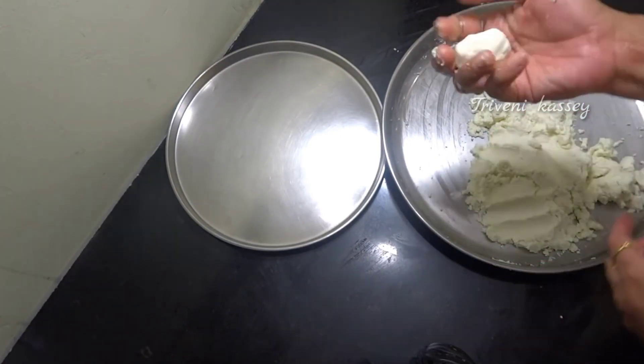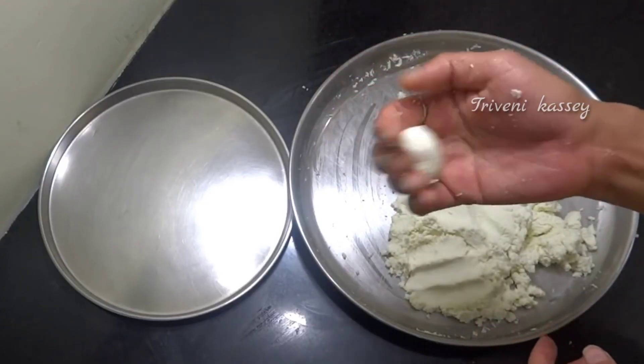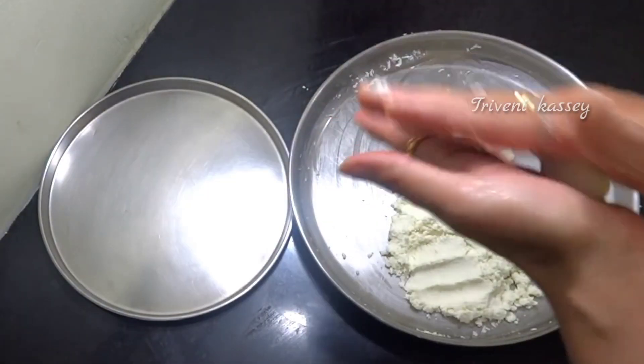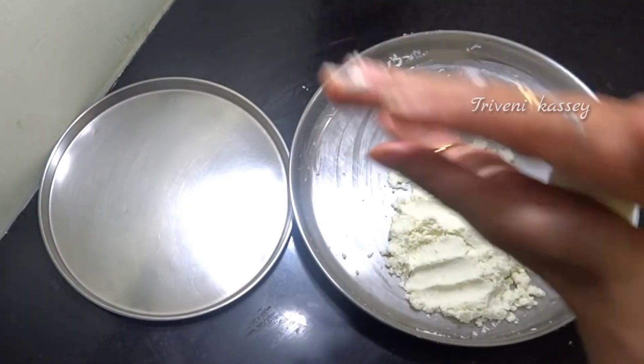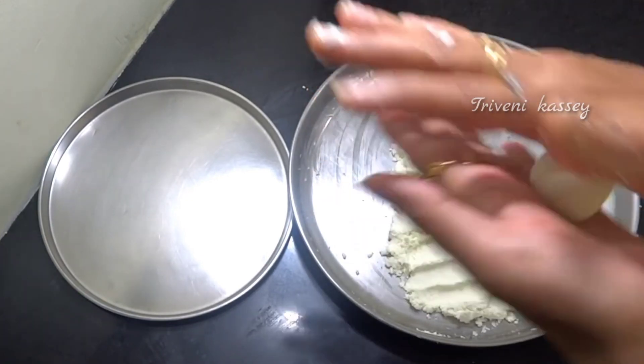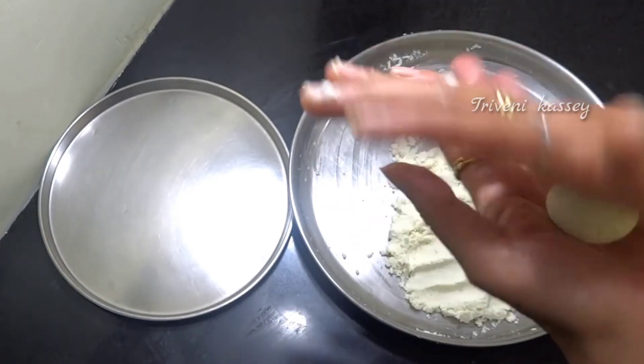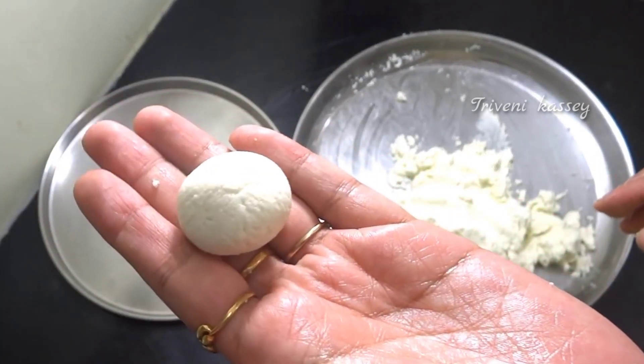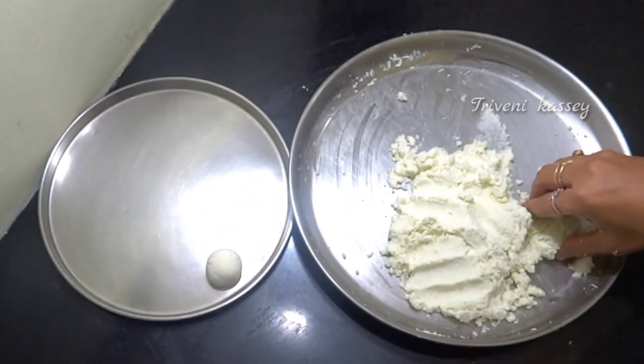Now, if you have small balls with cracks, press them a little bit. Shape them to the right size. Generally the recipe allows for a little variation — use your creativity for the shape and size.